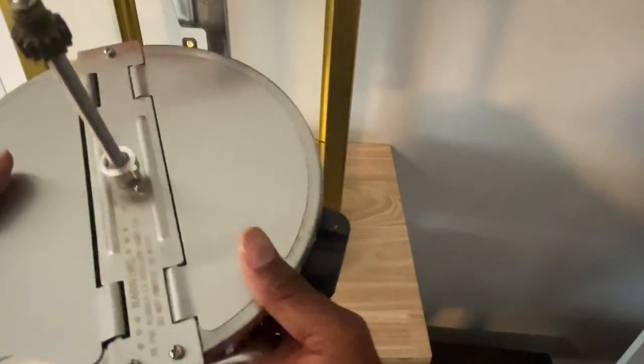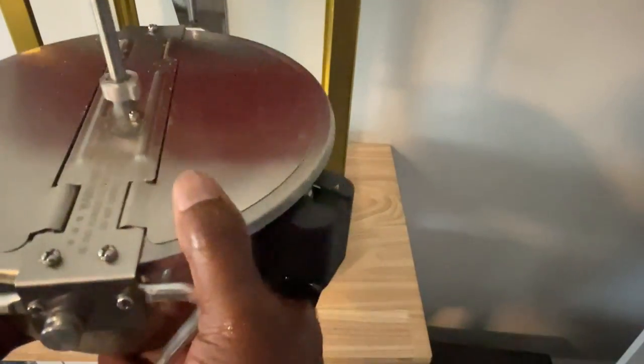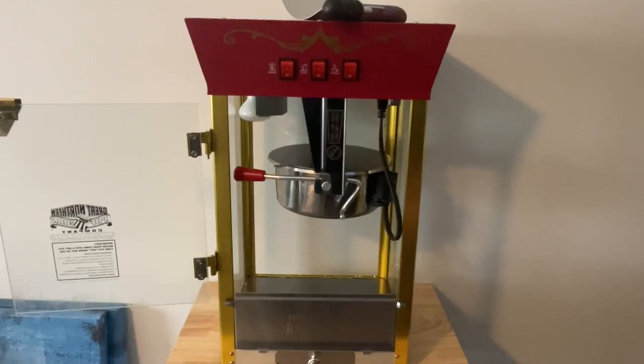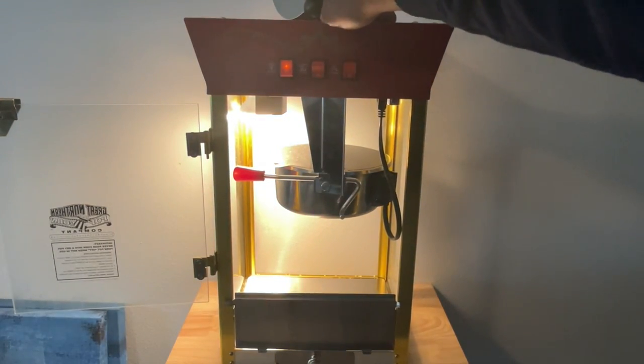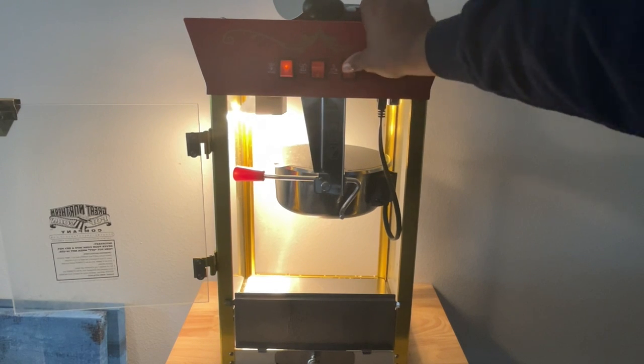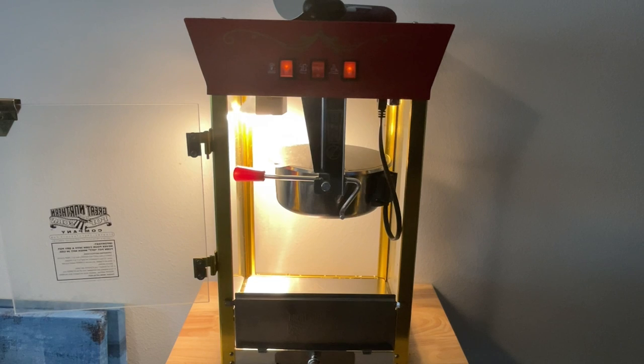We want to go ahead and install it back into the popcorn machine. Now that we've got the pot back installed, let's turn on the heater, and we also want to turn on the warmer. The warmer turns on the heating element in the pot and we want that to warm up for about two to three minutes before we put the oil in.